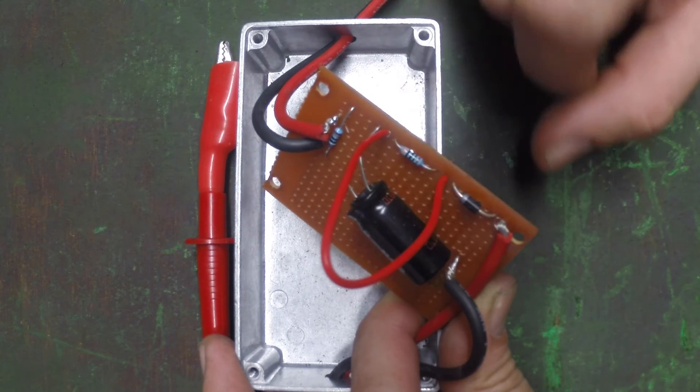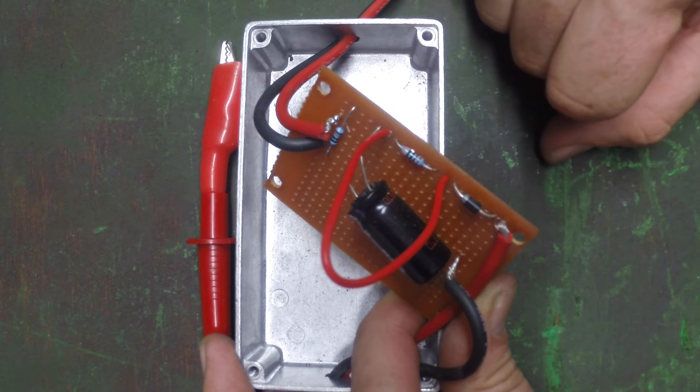So I'll just cut this, put a switch in, and I'll drill out the little case for it so the switch can come through.